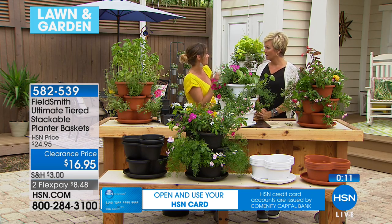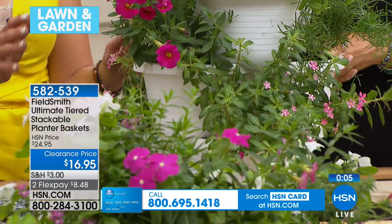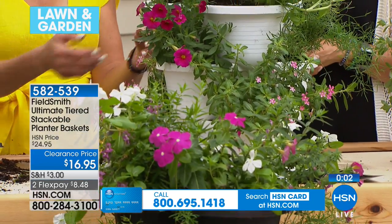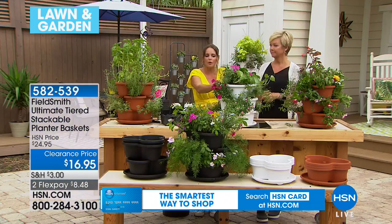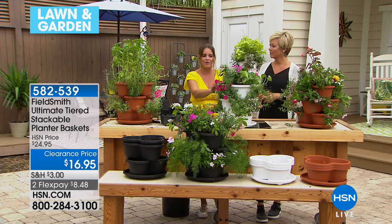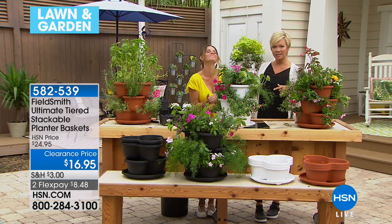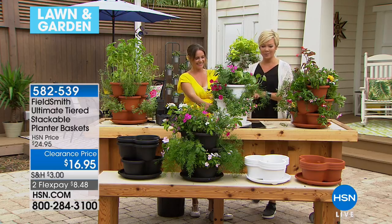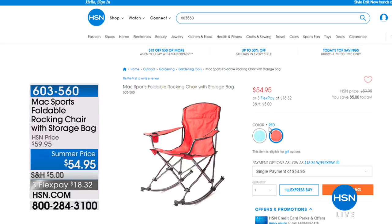What's special about this is it's so unique and different from others — it looks like it was done by a professional. All you have to do is go into a home improvement store or nursery, look around, and say 'I like that.' Here you have a masterpiece. Thank you for your calls and orders. All three options — white, terracotta, or black — are still here. Item number is 582539.